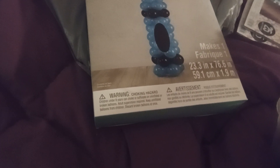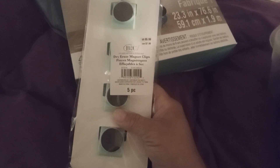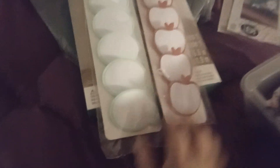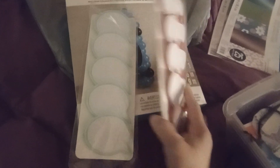It's the magnets. One is the emojis, one is the apples, and you can draw on them — they're dry erase. Dry erase magnet clips, $5.99. The emoji ones — you get one, two, three, four, five. And apples. Those are really cute. Teacher gift.